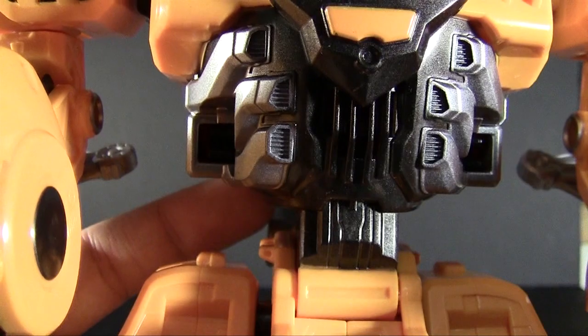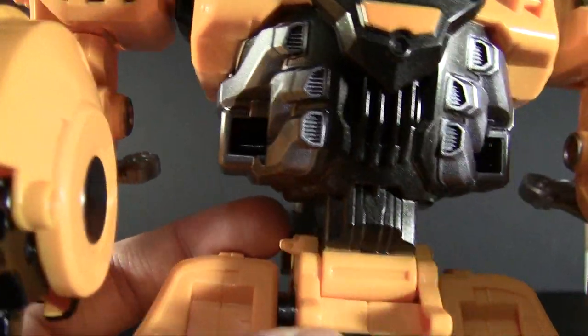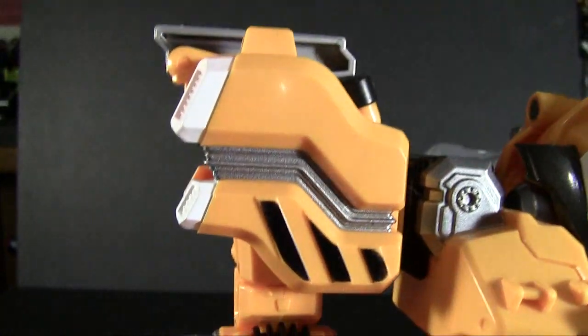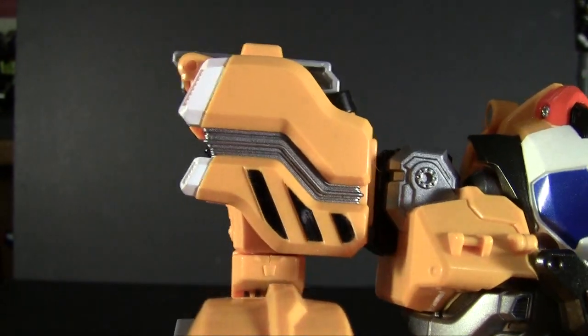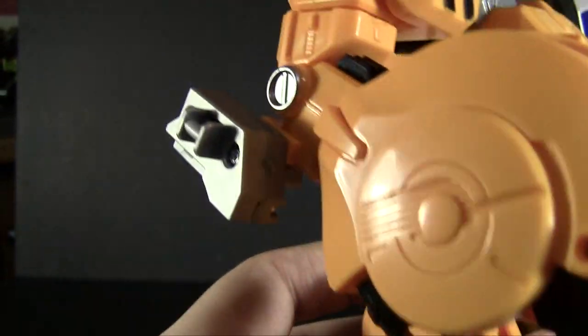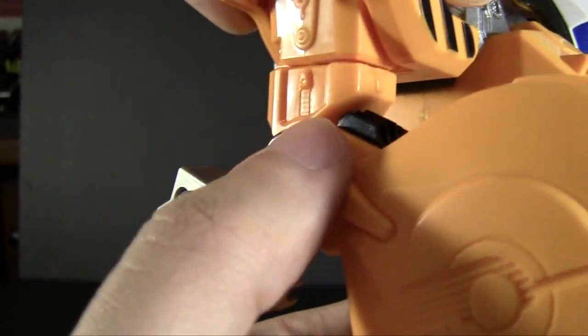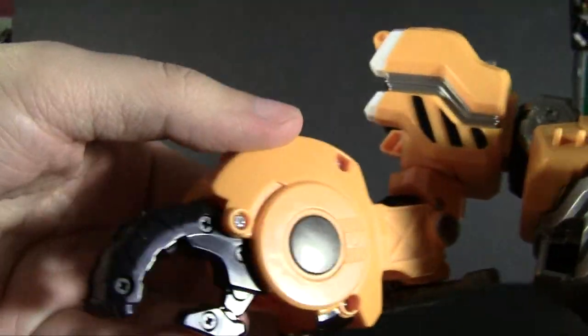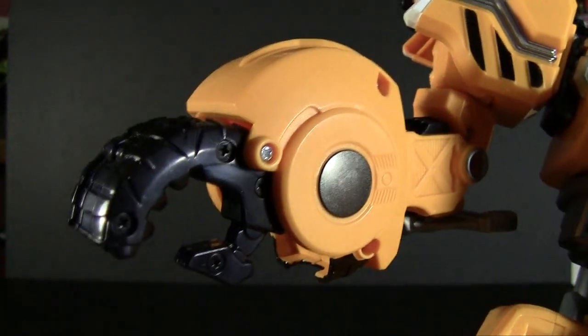The speaker box is in there too, but the grooves actually integrate themselves into all that machine detail. Over on the shoulders there's a little more white and silver paint giving him more of those machine details. His joints have been painted silver on the side, with a little black in the elbow and some dark gray on the top of the wrist.